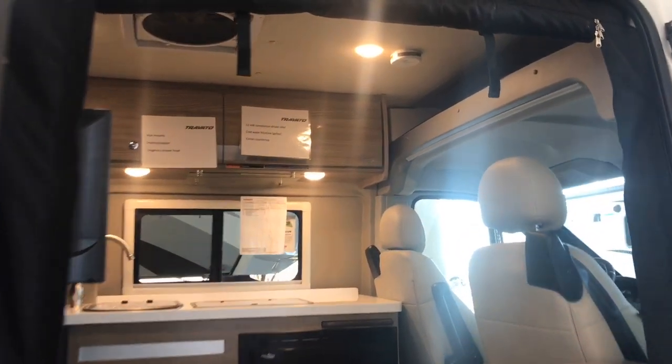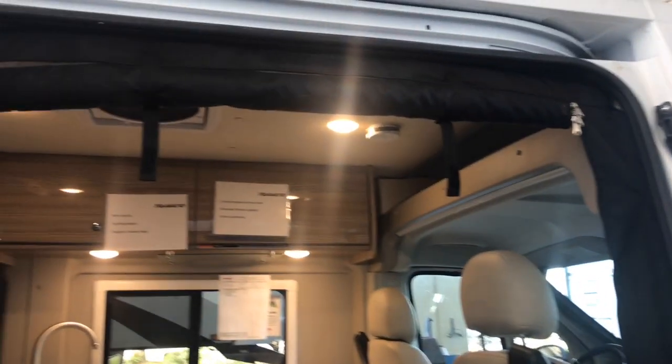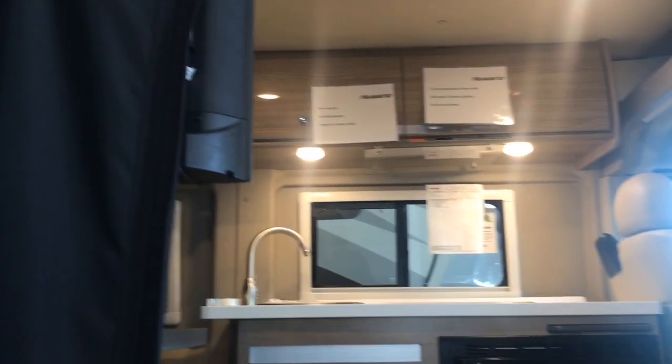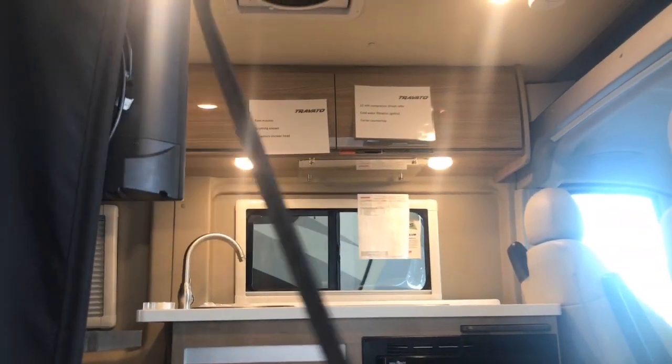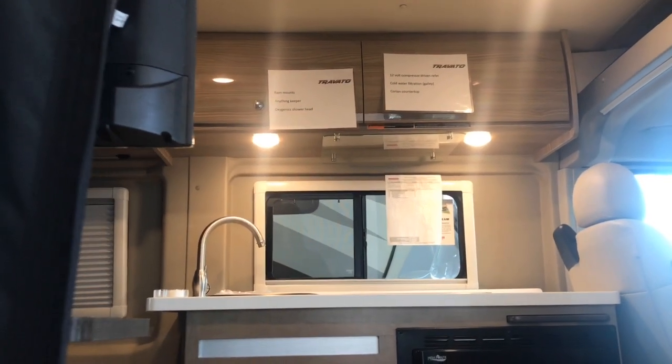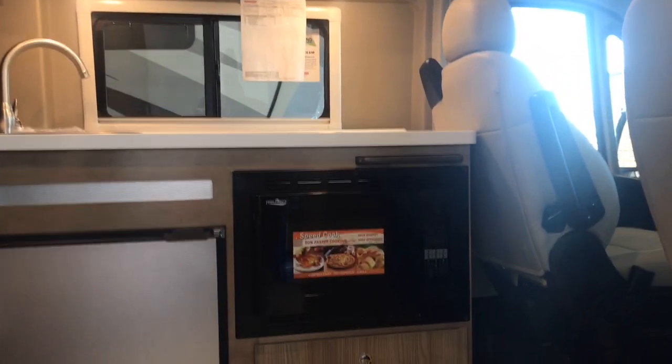Now let's go take a look inside at the 59K layout. First, you can see the Rolex screen door. When it's zipped in place, it has a magnetic closure on the left-hand side. Or, if you're loading the coach or in a bug-free area, you can simply roll it up.